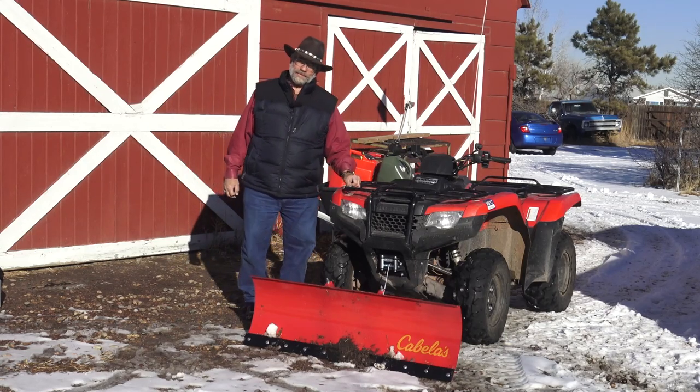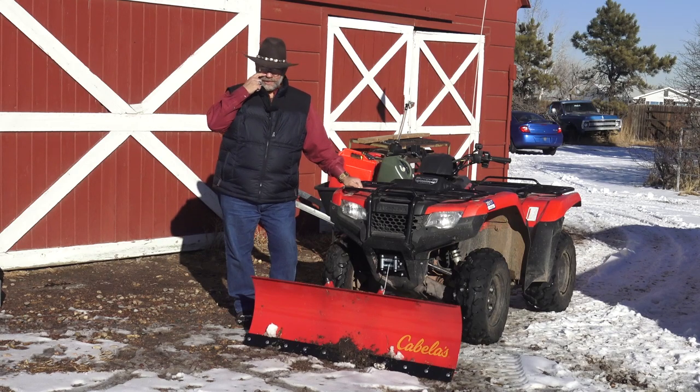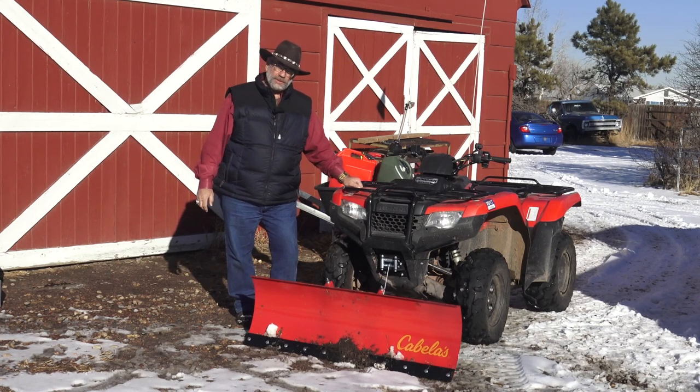Mr. Truck here with an ATV review. This is my Honda Rancher. We've got a couple of these — a Kawasaki too — and we use these to test weight on trucks and SUVs and go up to the mountains.